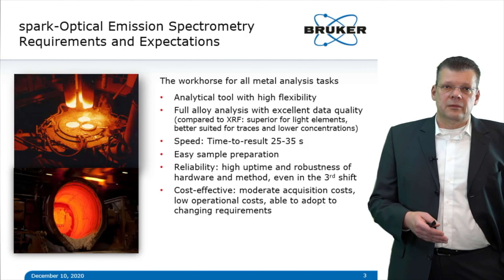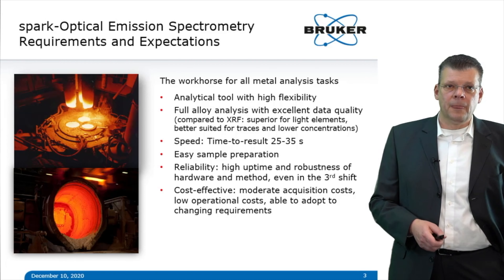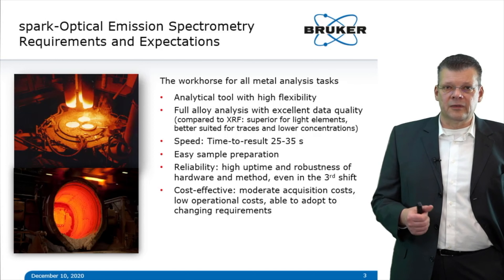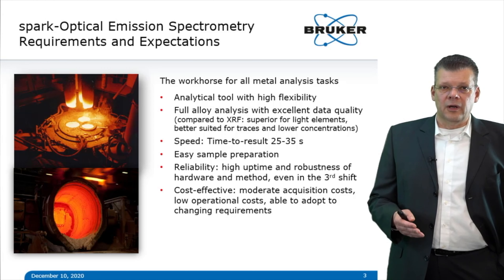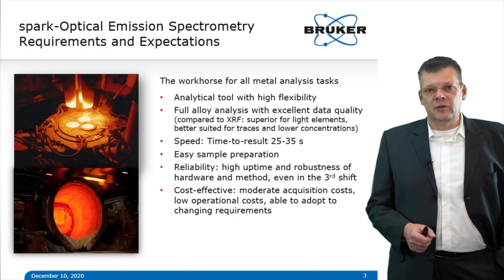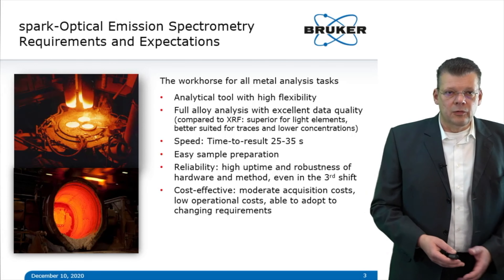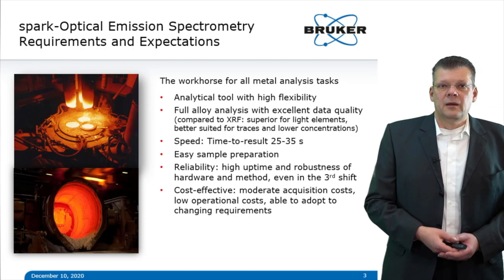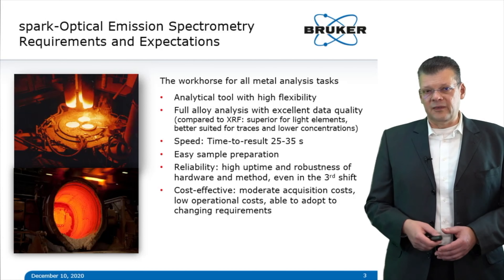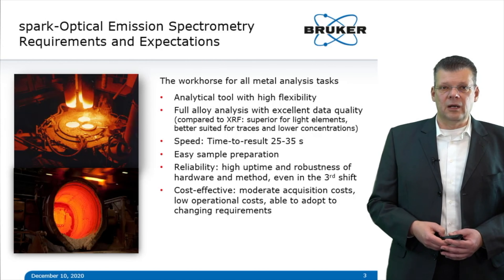OES is the workhorse for all tasks of metal analysis. It's an analytical tool with high flexibility, capable of full alloy analysis with excellent data quality in a fraction of the time compared to WD-XRF. OES is superior for light elements and better suited for trace analysis at lower concentrations. Typical analysis time is between 25 to 35 seconds, depending on the matrix and alloy type.